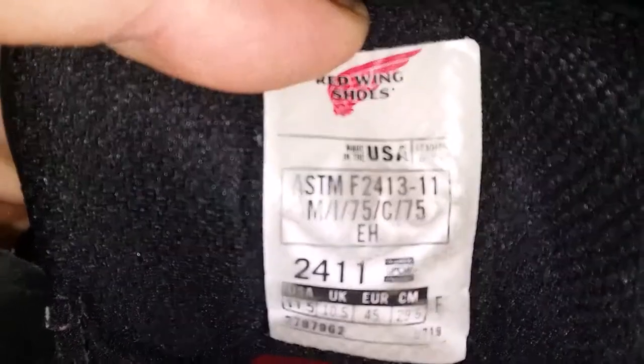And here's one thing that I think is the best — right there — Made in the USA.